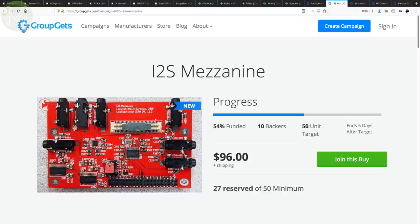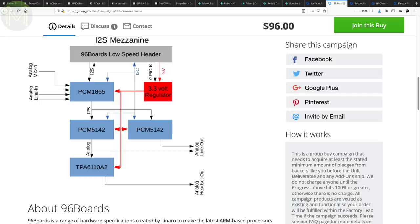The I2S mezzanine is a 96Boards-compliant audio board which provides three stereo inputs, one mic input, and three stereo outputs including a headset amp. These are all routed through two DSP chips on an I2S bus, allowing the board to be configured as two stereo outputs or inputs. There's also an I2C bus for control.